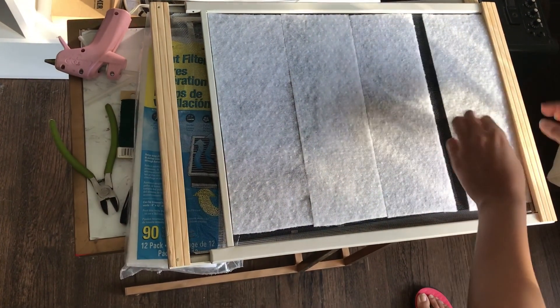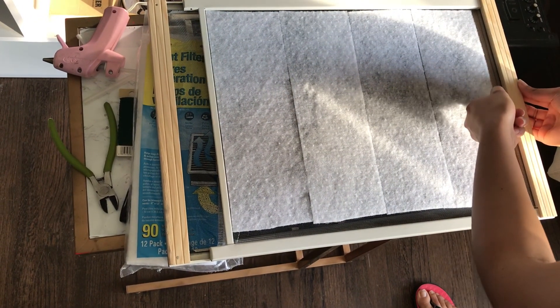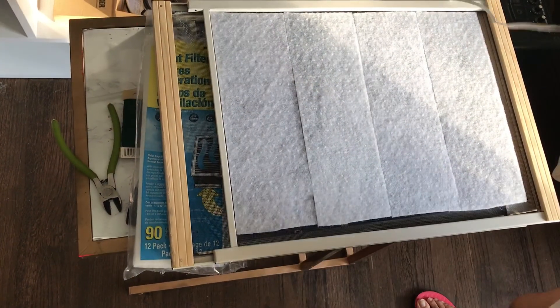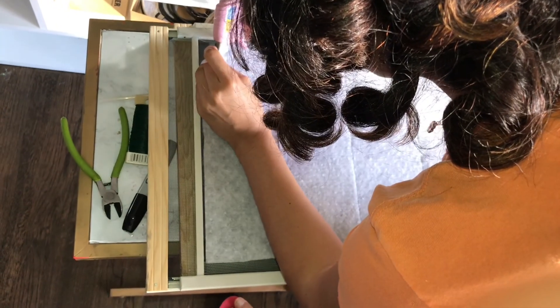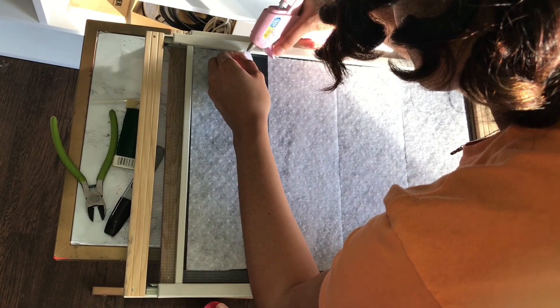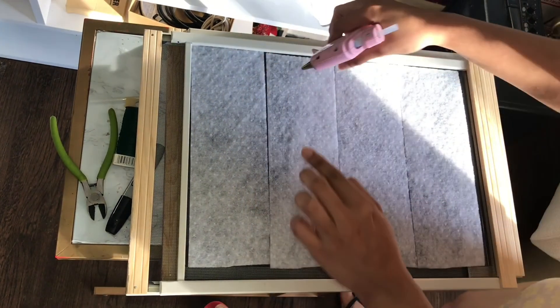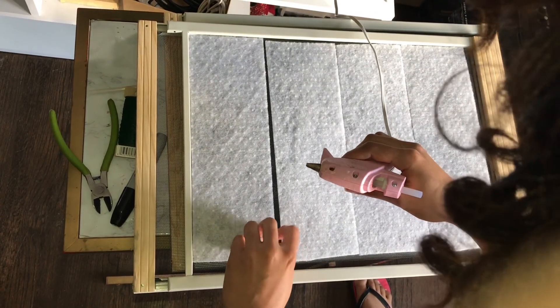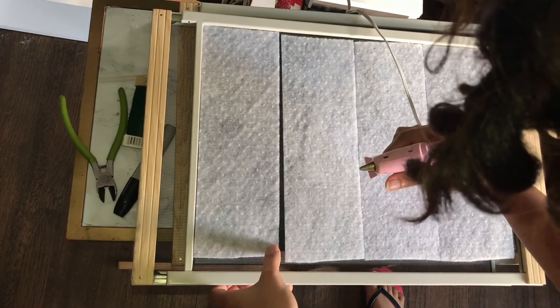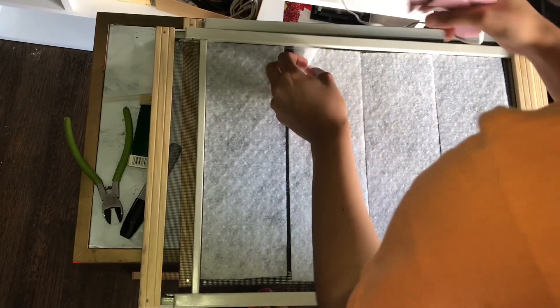I'm going to be using hot glue, just a tiny bit on each of the corners, and for the piece laying here I'm going to try to stick it in and cut another one for that end. I'm not very fanatic about hot glue because sometimes it doesn't do such a good job, but hopefully it'll be fine for this.